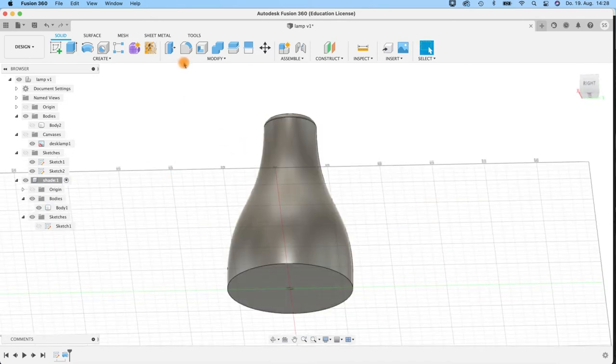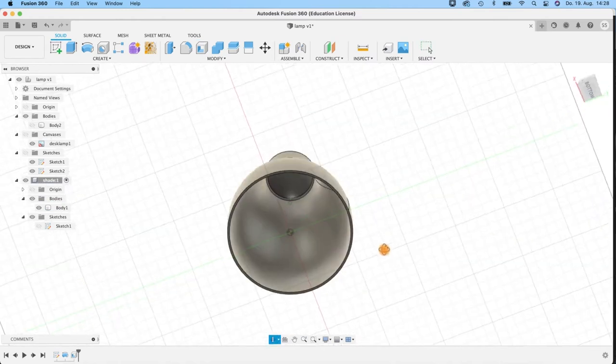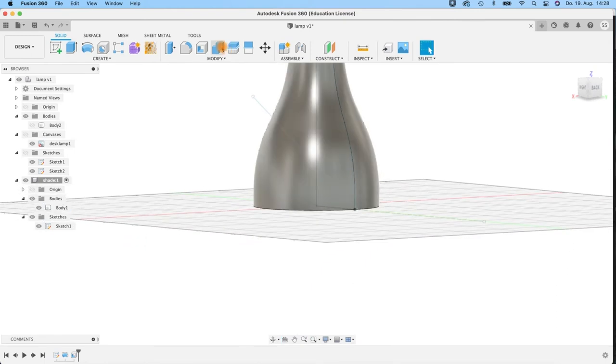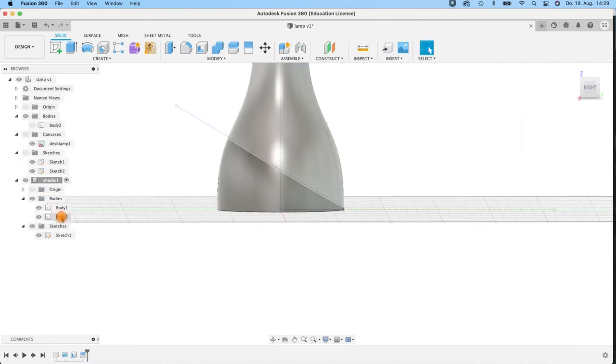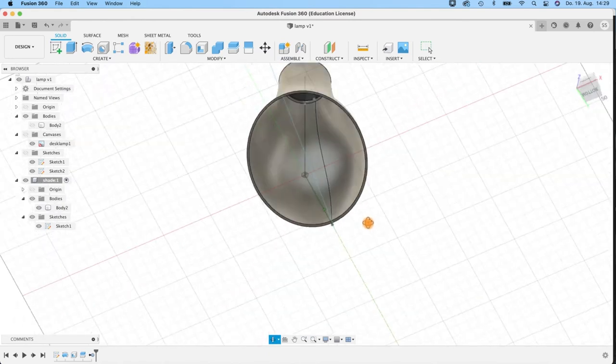Activate my sketch again and do Split Body — select the body, select the splitting tool, hit OK. Then I'll remove the part I don't need. Now we have a nice little lampshade. But we have to do more because we have little cutouts here at the top. For that we create a new sketch on the bottom plane and use the ellipse tool.